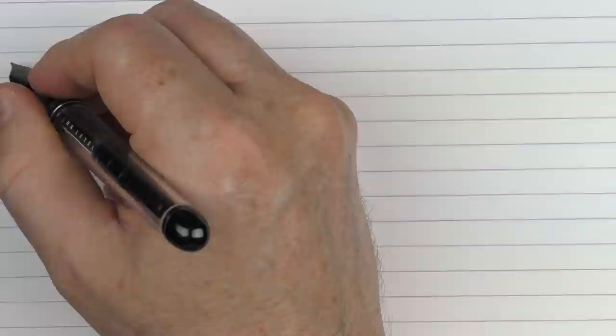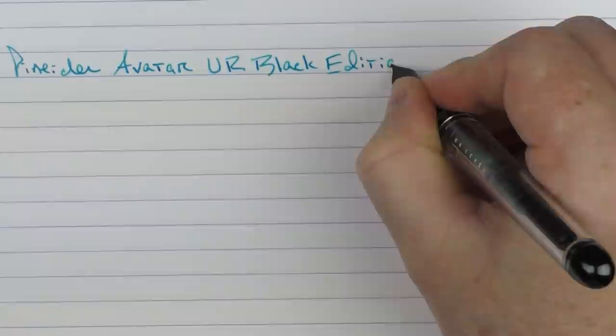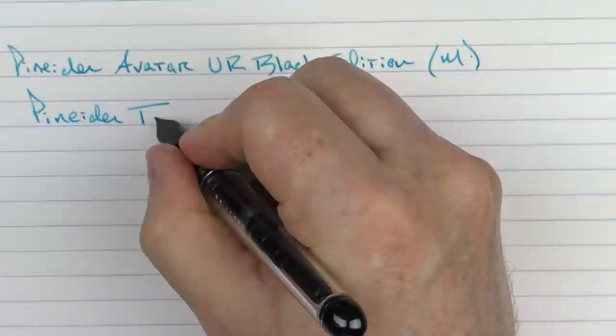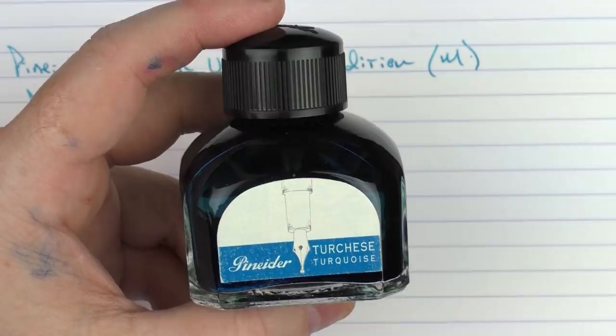Here is the writing sample for the Peneider Avatar UR Black Edition. This is a medium stainless steel nib, and the ink I'm using today, appropriately enough, is Peneider Turquoise. It's a nice turquoise with a bit of shading to it. In comparison to Visconti Turquoise it's a little bit lighter, and compared to Papier Plume's Peacock Blue, the Peneider is a little bit darker. The bottle is approximately 80 milliliters with a nice wide neck — a nice bottle and some nice ink.